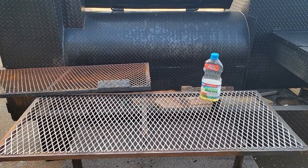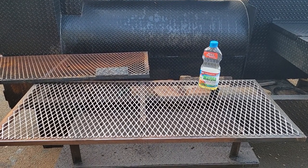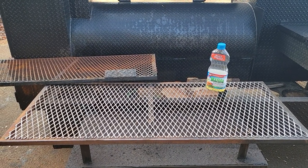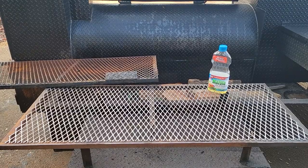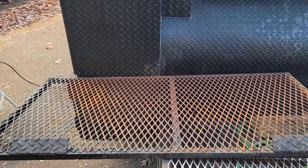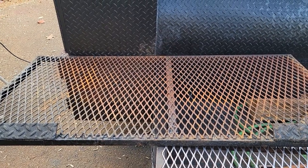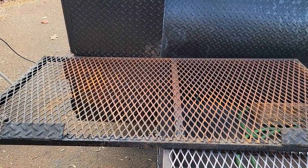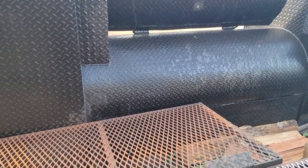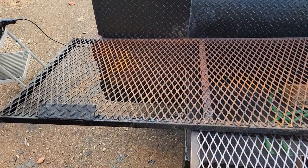Good morning everybody — Rolling Barbecue Smoker Pros, Braselton, Georgia. If you are a pit master who hasn't used your smoker in a while and you're getting ready for Christmas, the holidays, New Year's, Super Bowl, and your racks look like this — give us a call, holler, text, and drop it off. This gentleman here has a big catering job coming up this weekend and his racks look like this, and I don't think you want to eat food off racks like that.